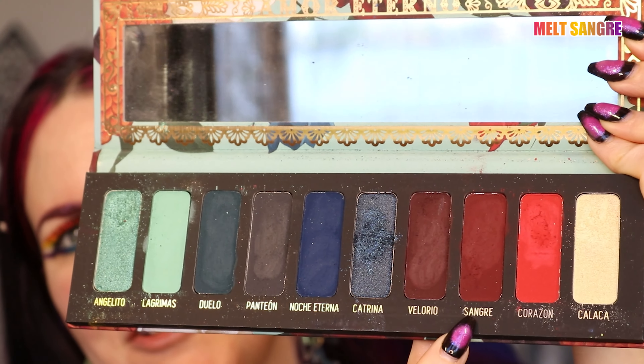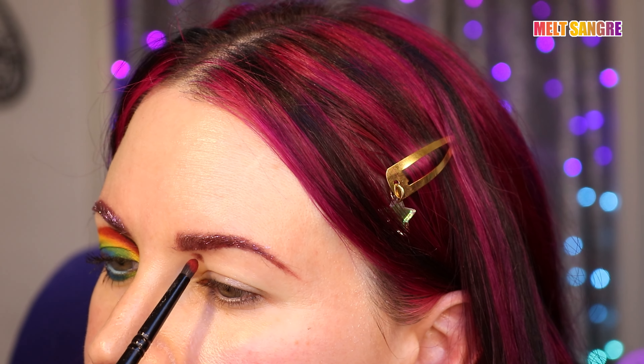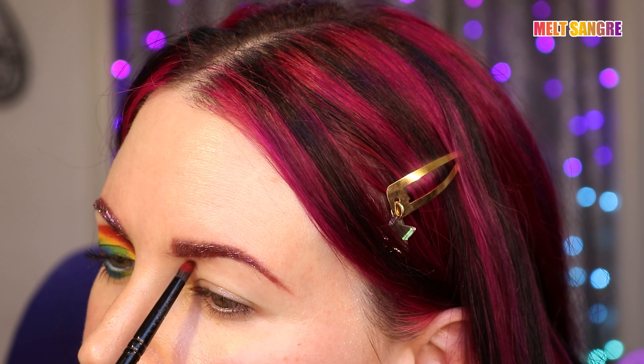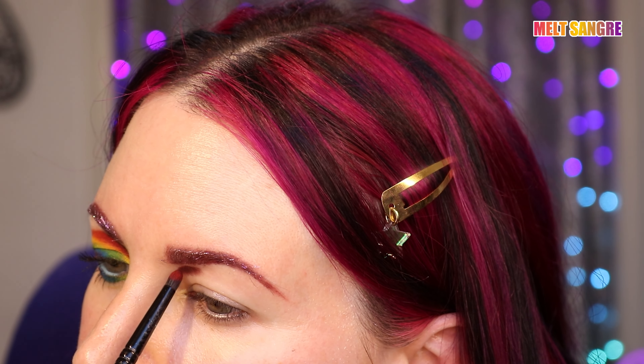I'm going to take the Melt Cosmetics color Sangre and create a tiny little arch here at the inner part of my eye. Not very big at all, and I'm not going to worry about exact placement, because I'm going to go back and crisp it up with a different brush later.